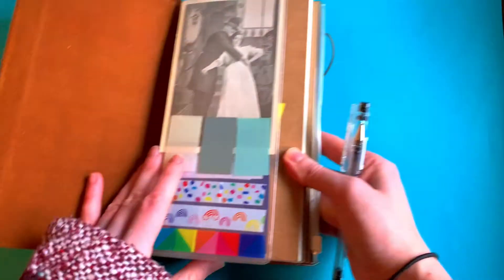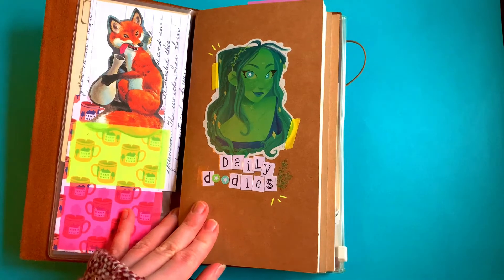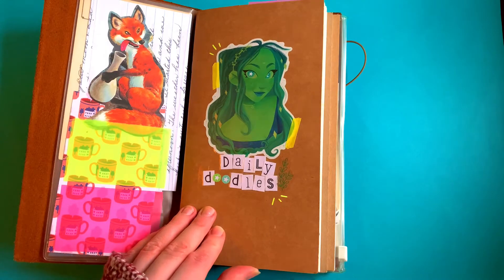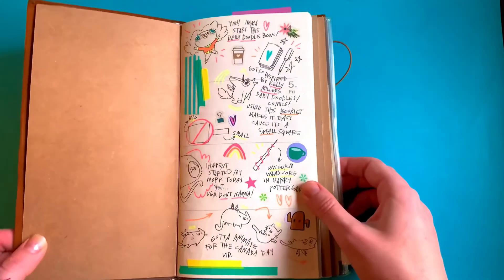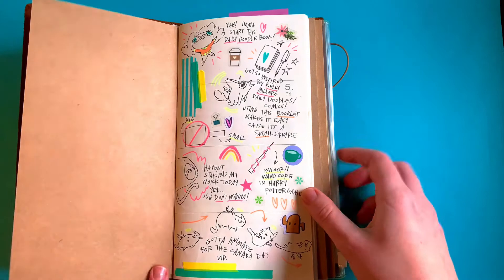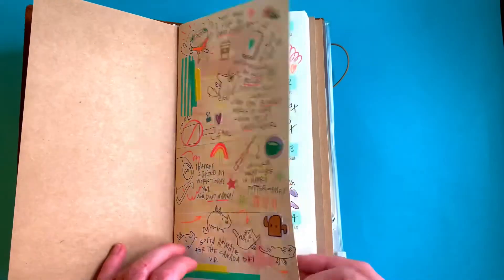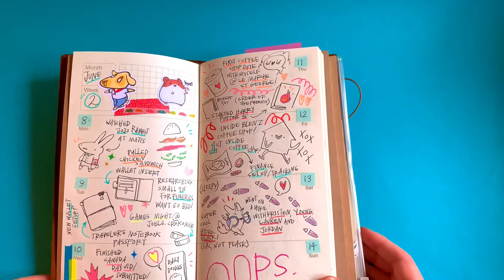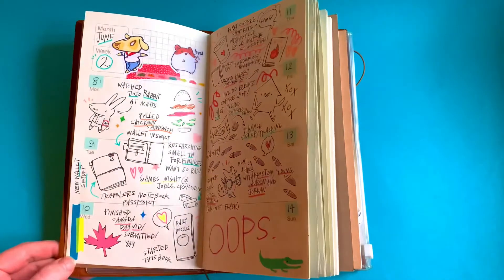Then we move on to this other book — my traveler's notebook, which I called Daily Doodles. This was inspired by Booka Kells on Instagram; I was following her Patreon for a while and she would do daily drawings, so I decided to get in on it. I started doing these pages — this was the official day I started, but I went back and filled in a couple other things too.